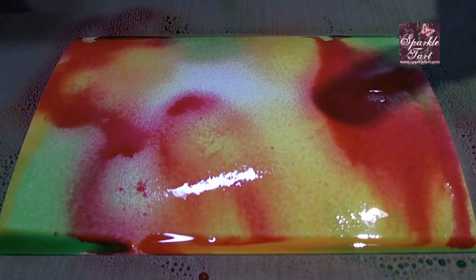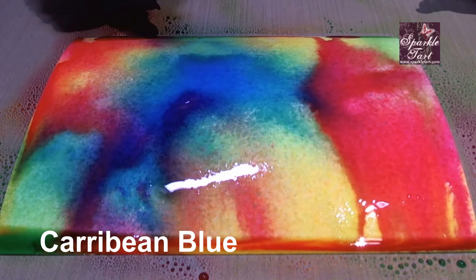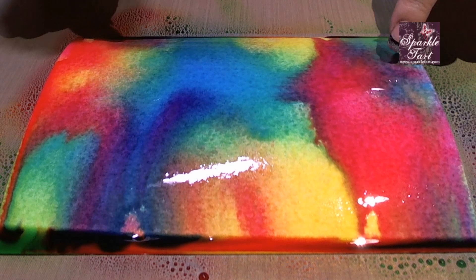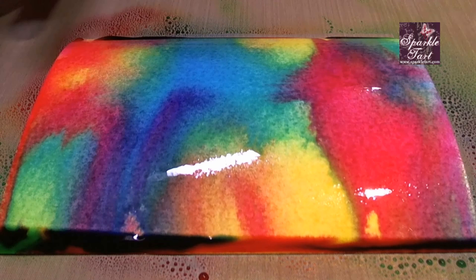Now you might have noticed two things here. Firstly, the colours are not getting muddy — they're actually staying quite crisp and quite bright. Second, where they're blending, you're actually getting new colours. So over here I've got a little bit of purple, yet I didn't spray any purple on; I just added these particular colours. I love that about these. They do not get muddy.